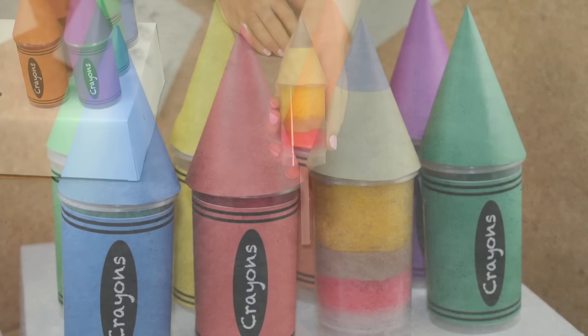So there you've got your set of back-to-school themed push-pops. I hope you guys have enjoyed this tutorial. Make sure you subscribe to My Cupcake Addiction if you want to see more from me, and as always, thanks very much for watching.